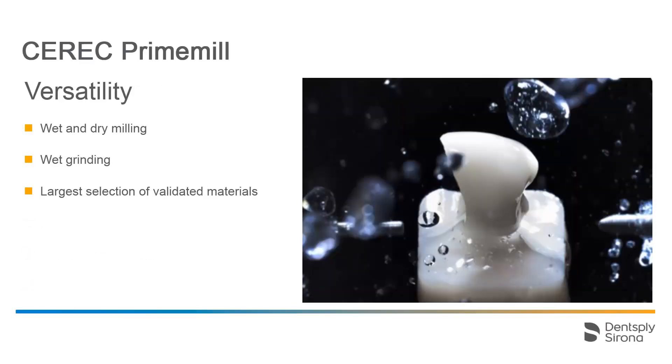CEREC Prime Mill offers a wide variety of indications and materials. All production processes have been validated, aligned, and approved with our material partners for the respective indications.